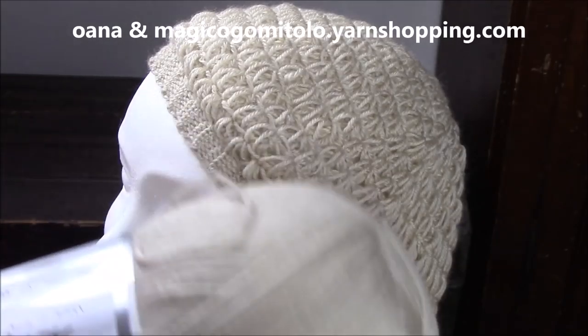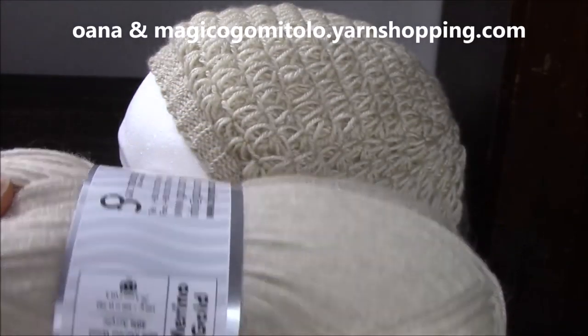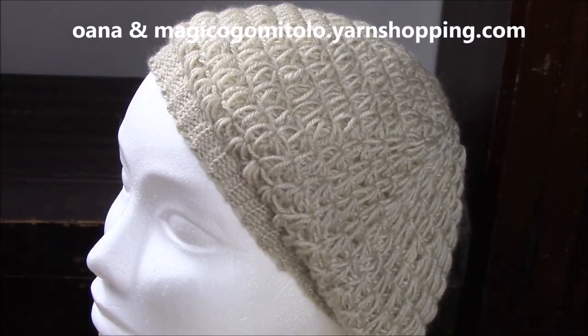The yarn that I use is my favorite for all projects — it's Merino Gold. It comes in so many beautiful colors; you have the link below. It's 60% merino and 40% acrylic, and it is labeled to be worked with 3 millimeters, but you'll see in the tutorial I worked with 3.5 and with 4. For the star stitch, I worked with 4 just to obtain this softness and lightness in the texture.